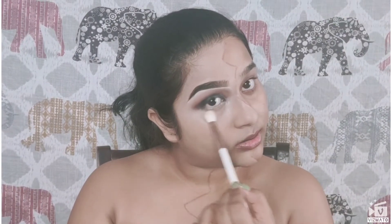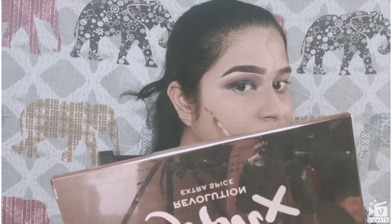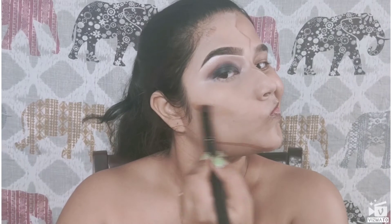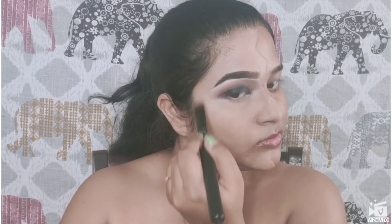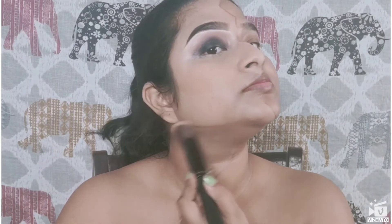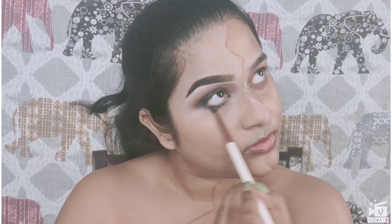Next, I'll be using the Maybelline Fit Me Compact Powder in shade 210. For contour, I'm using the Wet and Wild Concealer in the shade Dark Cocoa, applying that on my cheekbones, forehead, and jawline where we usually contour. I'm blending it out with the same concealer brush and using the foundation brush to blend out the jawline and forehead.